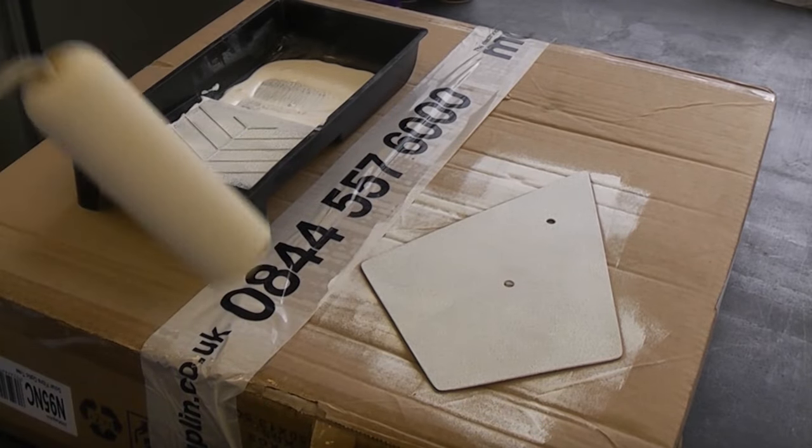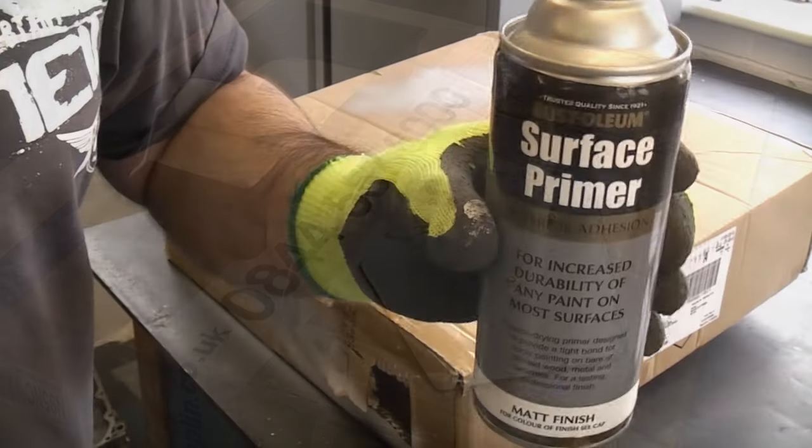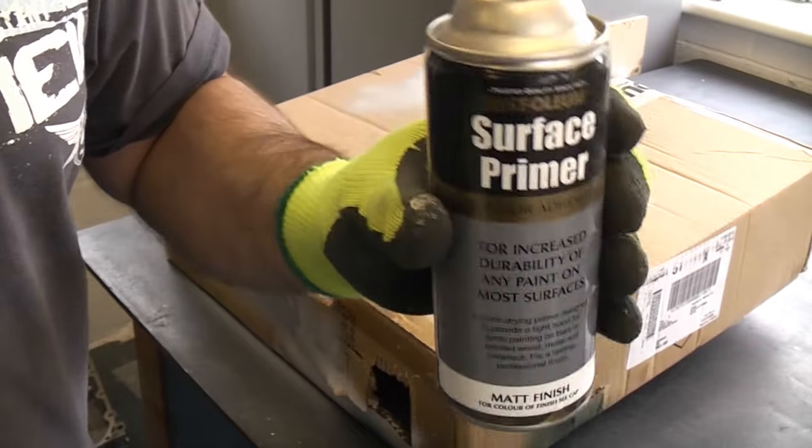That'll be dry in about 30 minutes. Once it's dry we can then continue with the primer spray. I'm now going to prime the metal using Rust-Oleum surface primer.